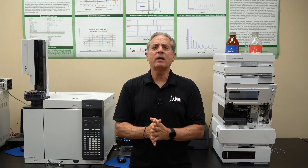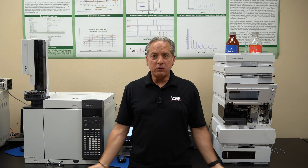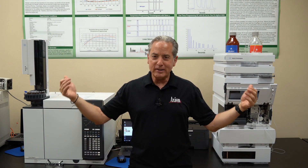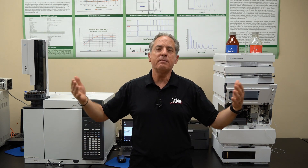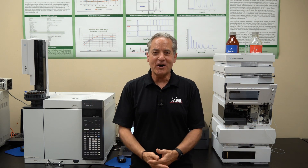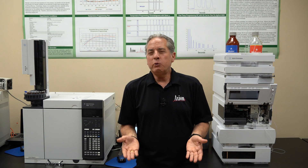As an instructor who loves teaching chromatography, I wish every single one of you could come here to Chicago and sit next to me in front of one of my GCs or LCs and take a class and work with the equipment. That is my dream, but I realize some of you may not be able to make it all the way here, so I can share that dream with you through this virtual boot camp.